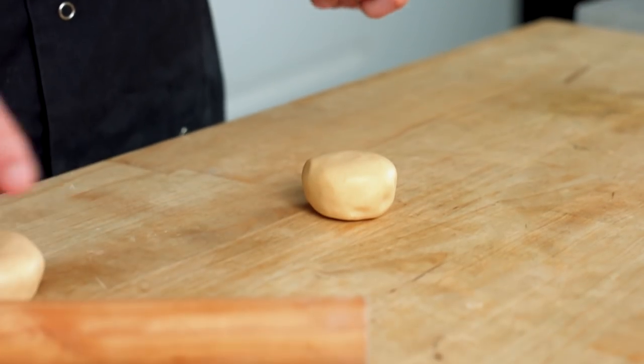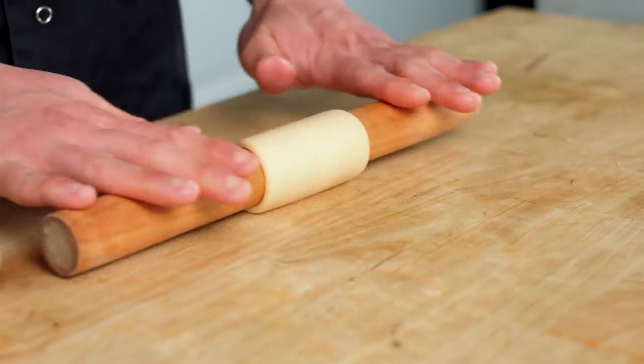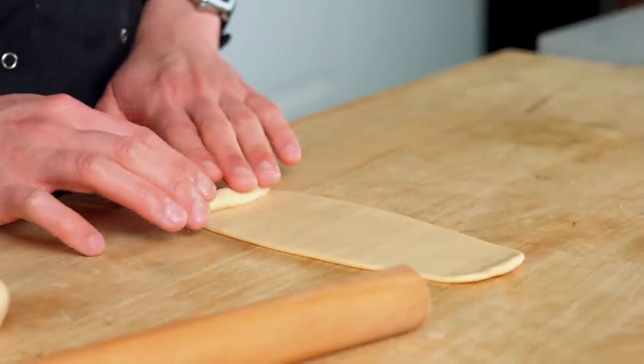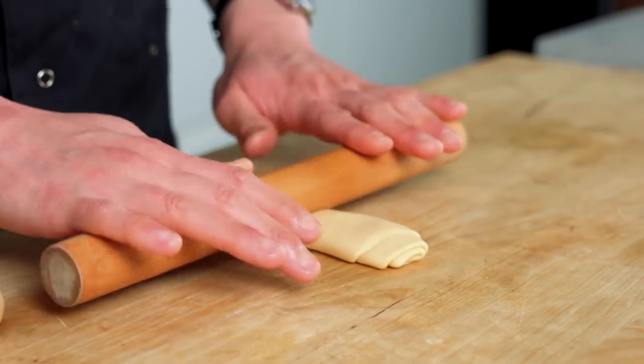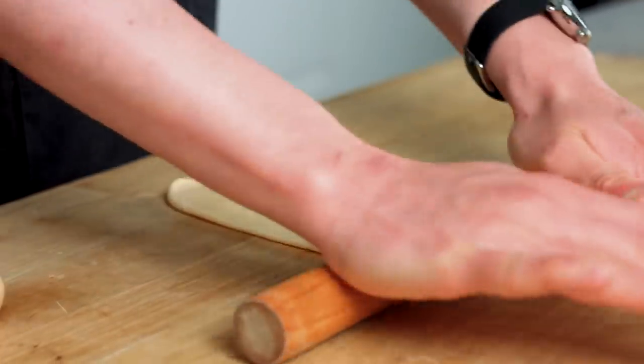Now we need to roll it out and fold it up to create the flaky layers. Using a rolling pin, roll into a really nice long oblong shape. This is how we get flaky pastry — by rolling and folding we create multiple layers, a little bit like French puff pastry. Roll it up, then turn it 90 degrees, flatten slightly with your hand, and roll it out into a long piece again. Then roll it up once more.